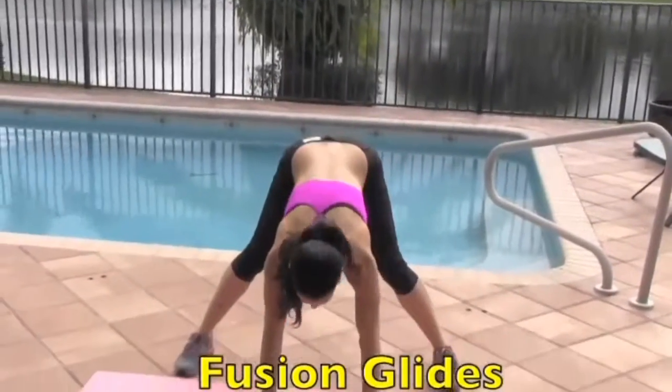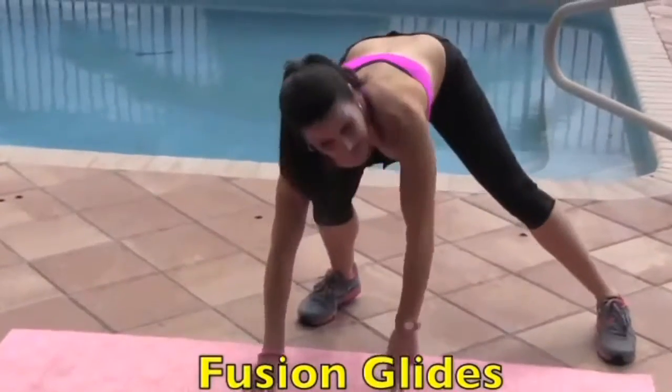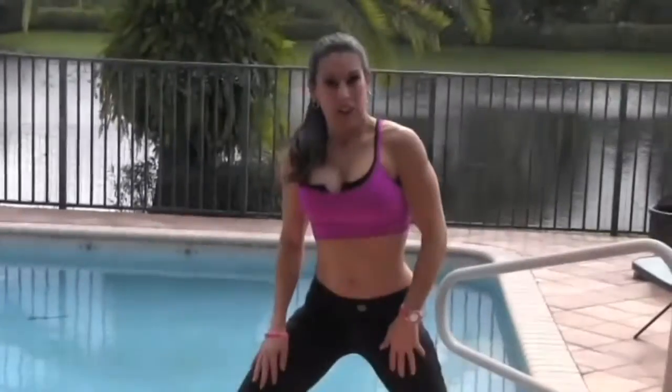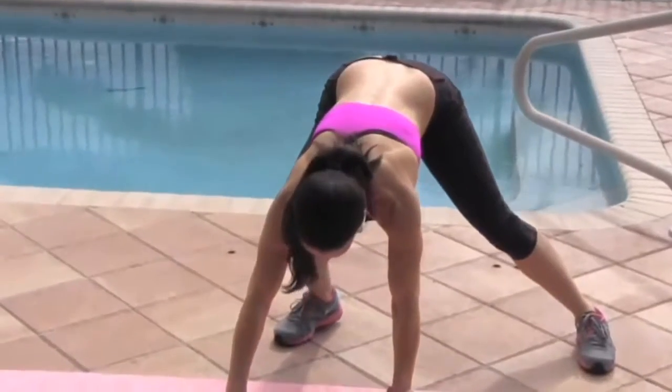I'm getting out of breath. We're going to go into Fusion Glide. Hands are down on the mat. I like to start on one side — we're going to hop. The foot comes in the middle and exchanges. We're going to go down and do fifteen.